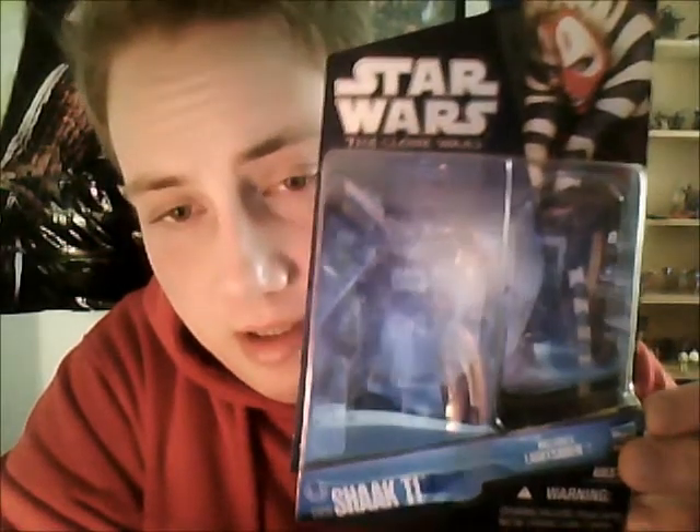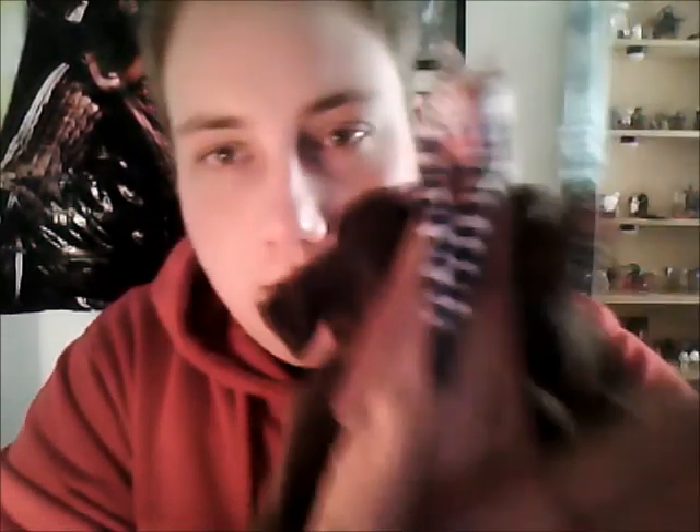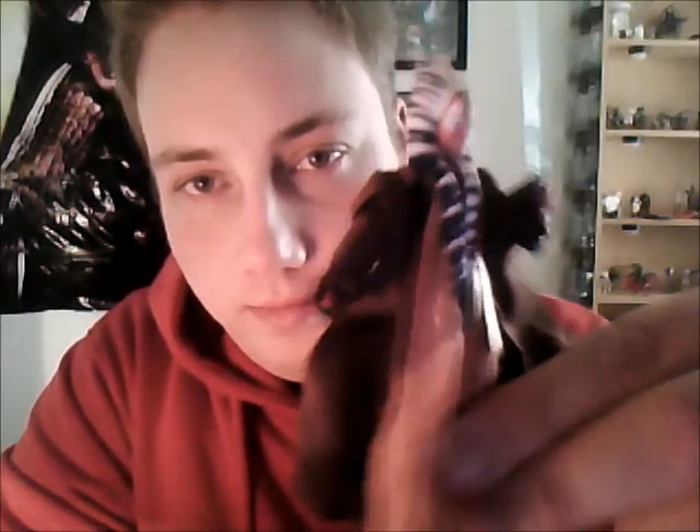The one I will be reviewing for you today is one I've been waiting for for a long time — Shaak Ti. Really cool figure. Well, there she is. Really nice looking figure, really nice detail.